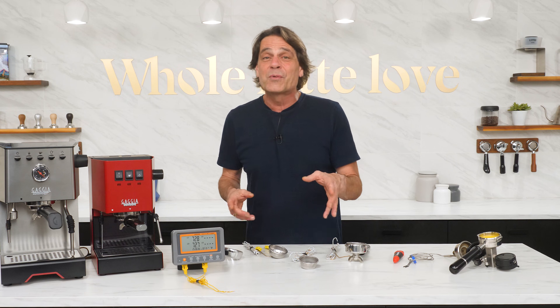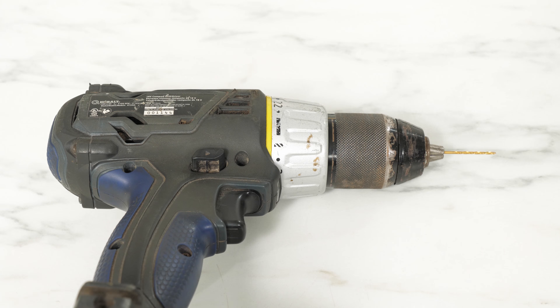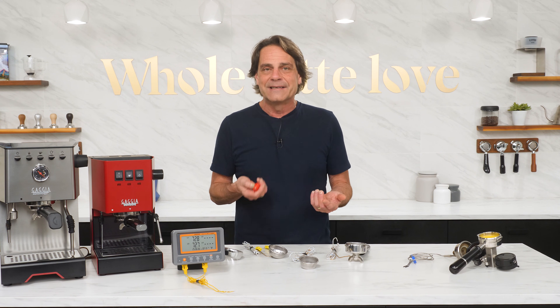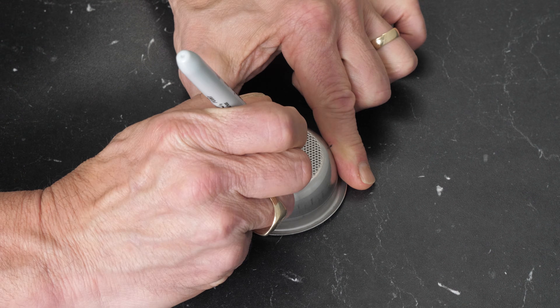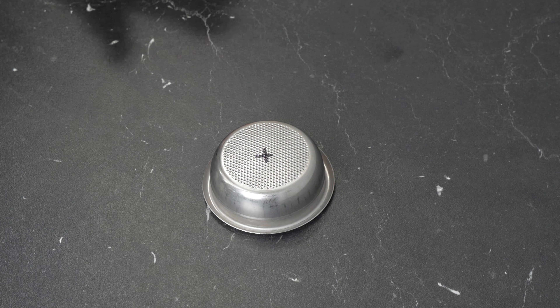Let's do the build. It's super easy. All you need is the filter basket, a drill with a thin bit, the K-type thermocouple, the UV-set glue, and some small zip ties. I'm using JB Weld's Super Weld product, which conveniently has the glue and the UV light right in one unit. Step one: find and mark the center of a filter basket. I'd use one similar to what you normally use. In my case, it's an 18-gram double shot filter basket.